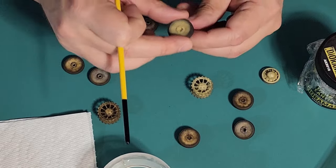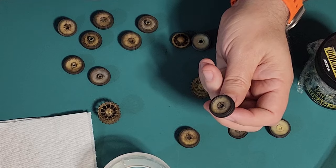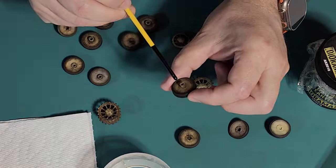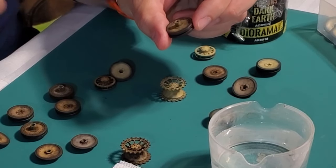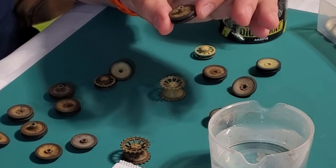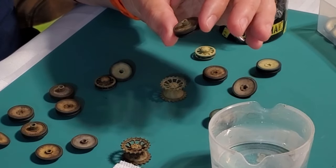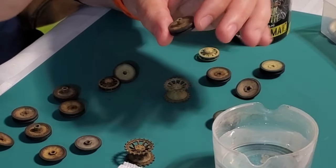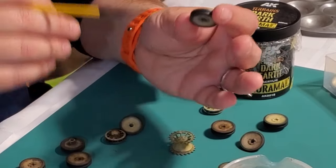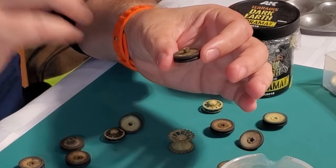This is the outer surface — the surface you'll see — and behind it is a surface you're not going to see. You need to give those surfaces some attention, especially if you're doing an AMPS show where they look at consistency of weathering. You want to make sure you get at least something on the inside, but you don't want to spend a lot of time on it because nobody's really going to see it.